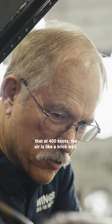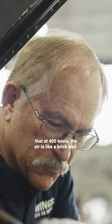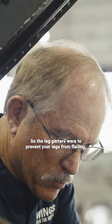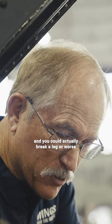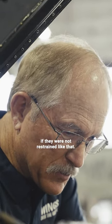People may have a hard time understanding that at 400 knots the air is like a brick wall. The leg guards were to prevent your legs from flailing — you can actually break a leg or worse if they were not restrained like that.